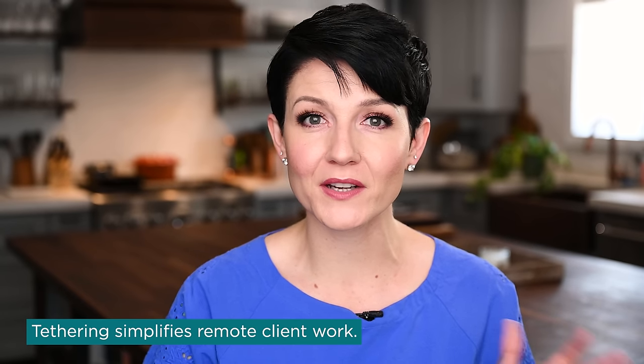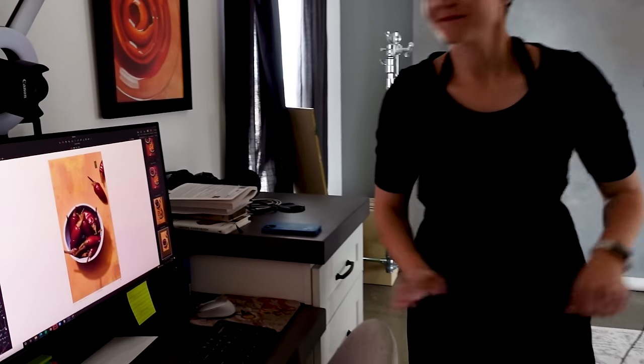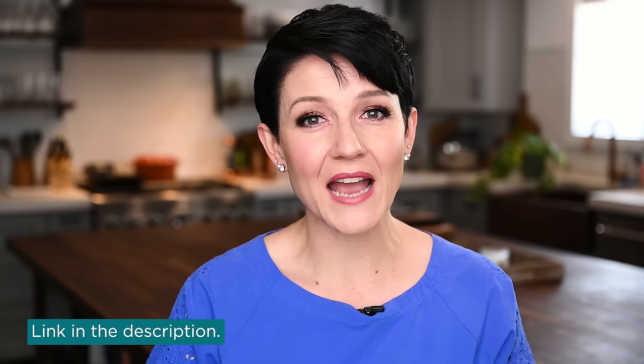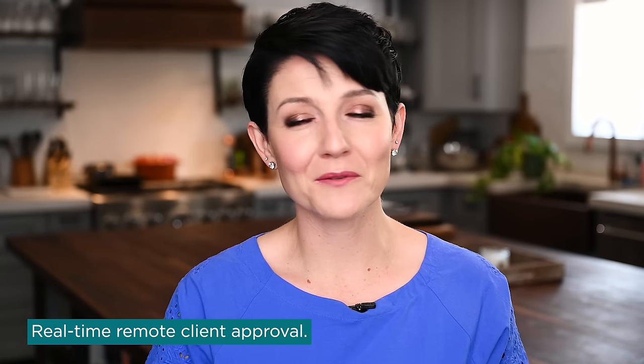The last reason tethering is so important in my process is working with remote clients. A lot of the people I shoot for don't physically come to the shoot, but they can participate remotely because I'm shooting tethered. For example, we recently shot Home for the Holidays by Ashley Manila. Ashley's located in New York, we're here in Arizona, but we'd give her expectations of when to check out the images. As we shot each recipe, when we had our hero shot, I'd text Ashley, 'Hop on Zoom with me real quick.' She'd jump into Zoom, see in real time what we were shooting, we'd make small adjustments, she'd approve the image, and we'd be onto the next.